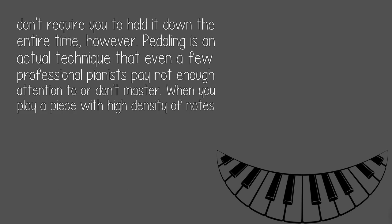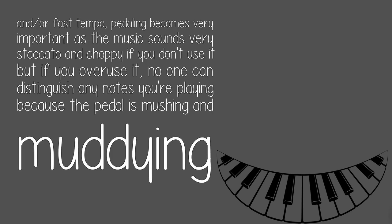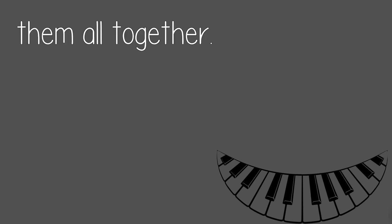Pedaling is an actual technique that even a few professional pianists pay not enough attention to or don't master. When you play a piece with a high density of notes and/or fast tempo, pedaling becomes very important as the music sounds very staccato and choppy if you don't use it. But if you overuse it, no one can distinguish any notes you are playing because the pedal is mushing and muddying them all together.